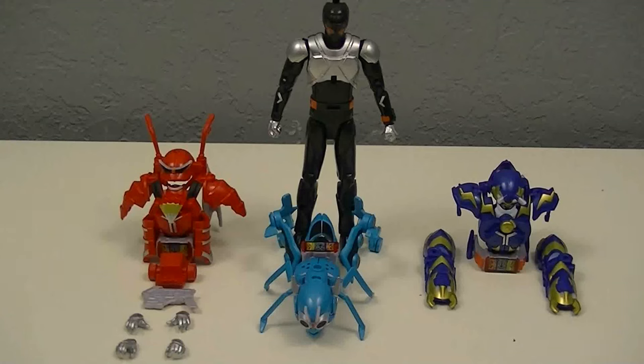Hey guys, KRIS with you for the review. This time I'll be reviewing the Socha Kenshin Kamen Rider Gotchard 1, Steamhopper and Paraskebo and Ant Wrestler set from Kamen Rider Gotchard.